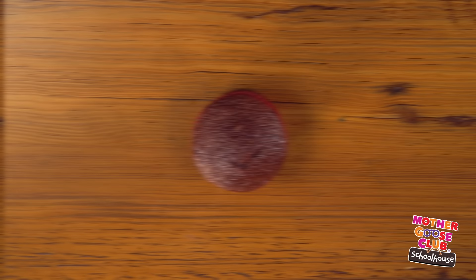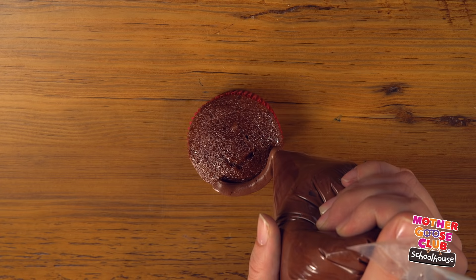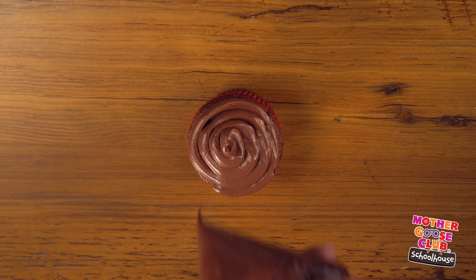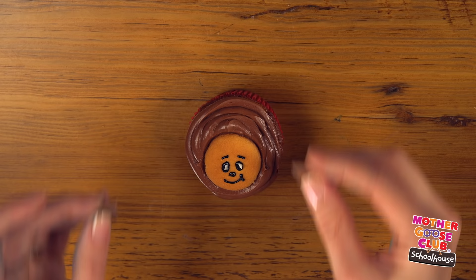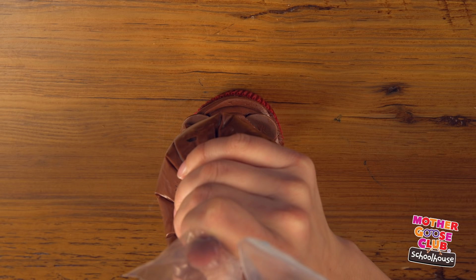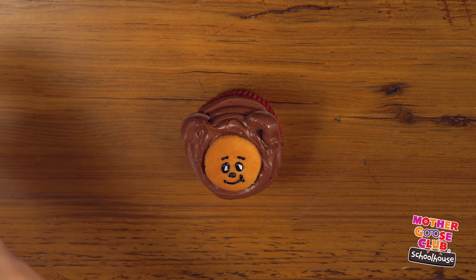For Teddy, I'm using a chocolate cupcake. I filled a bag with chocolate frosting like I did for Eep, and we start at the edge and work our way to the center. Then we place our cookie face and our chocolate circle ears. Trace over the ears with the chocolate frosting. For her special bow, I'll add two blue candy-covered chocolates. And there's Teddy.